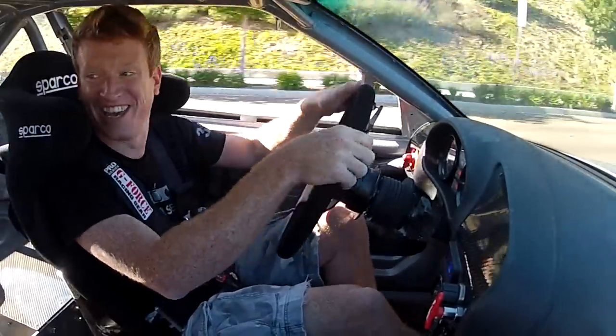We gotta go to a racetrack. We better try to move it.